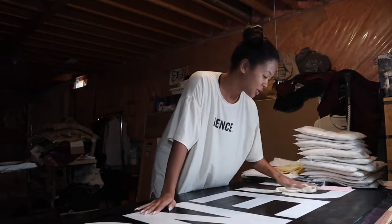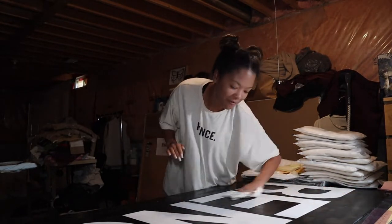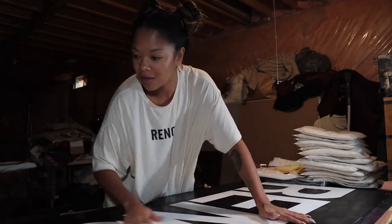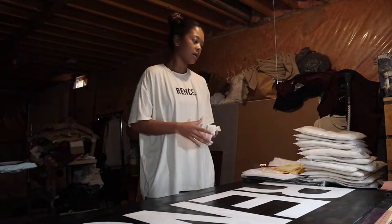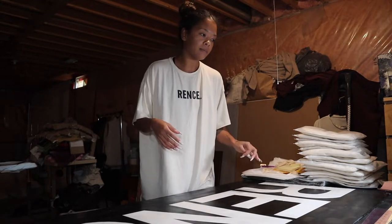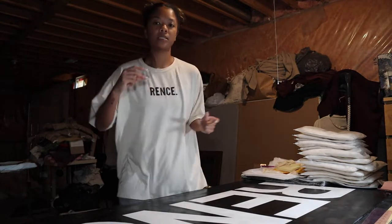I'll be making my samples today to get ready for the photo shoot I have planned. Before I get started, I want to brush off this table because I've been cutting and doing a lot of stuff lately. I want to be extra cautious since this is the fabric I'll be using to sell. My plan is to make at least one size in each color — so for today I'll focus on smalls and mediums, then large and extra larges tomorrow.